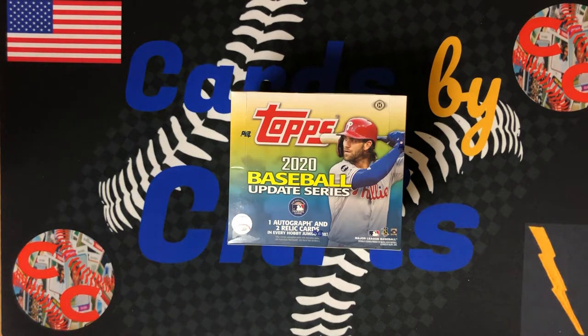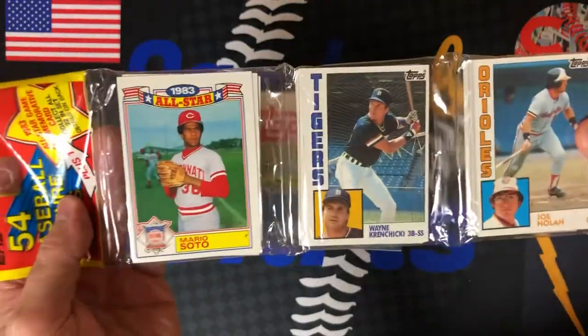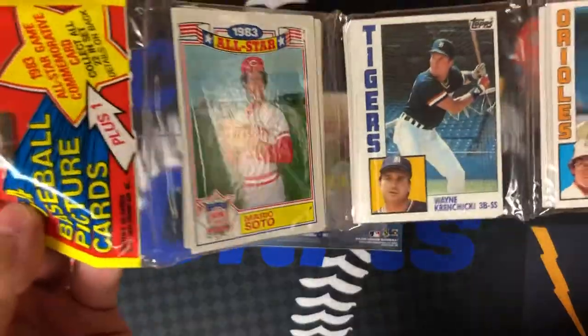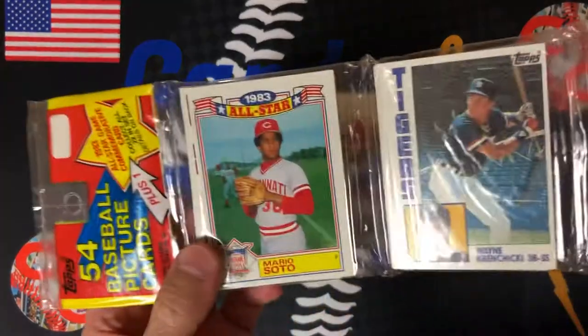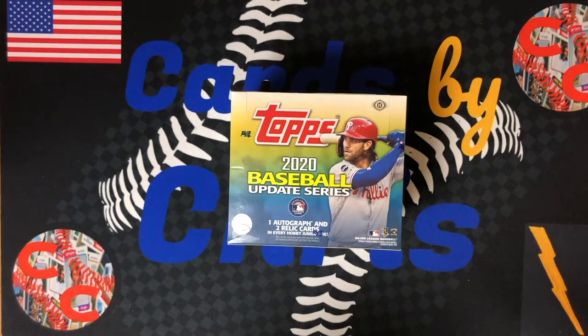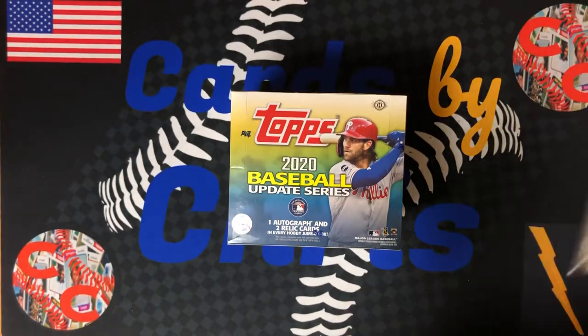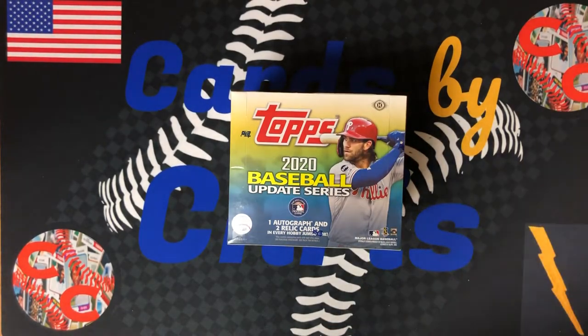Make sure to subscribe and smash that like button. We have a lot of great stuff coming up. I just came into a rack pack of 1984 Topps — I'd love to chase after the Don Mattingly rookie, open that up soon. We have Topps Chrome Black coming out this week, we have two boxes of that to open up, I'm really excited about that. Thursday Night Football, we have a cello pack of 1981 looking for the Joe Montana. So definitely hit that notification bell and subscribe so you can see these videos coming up.